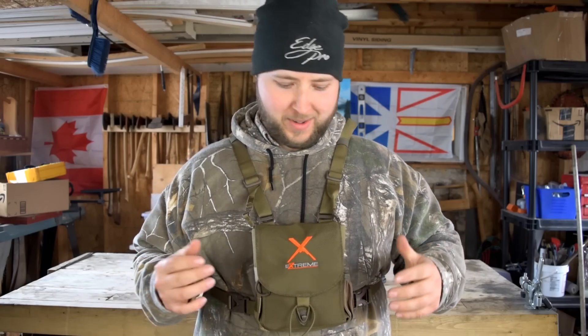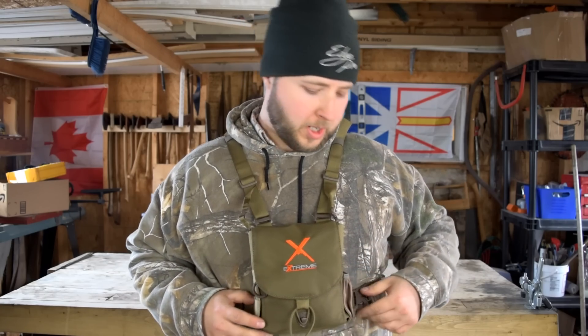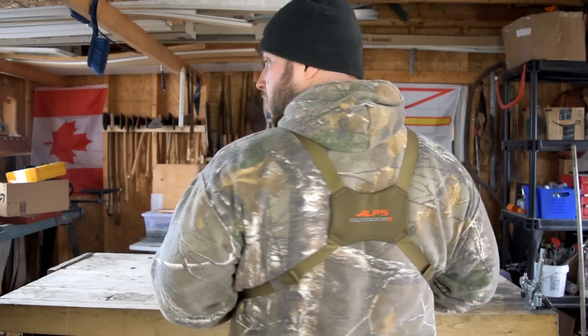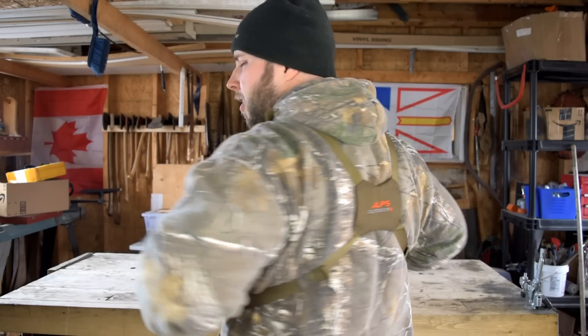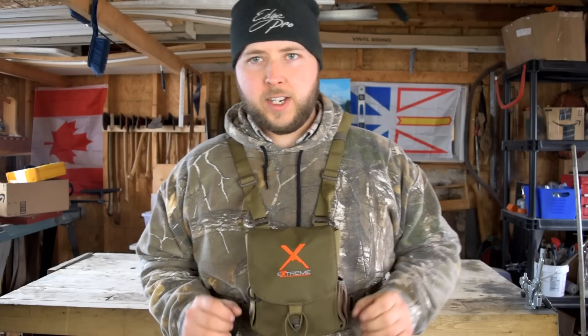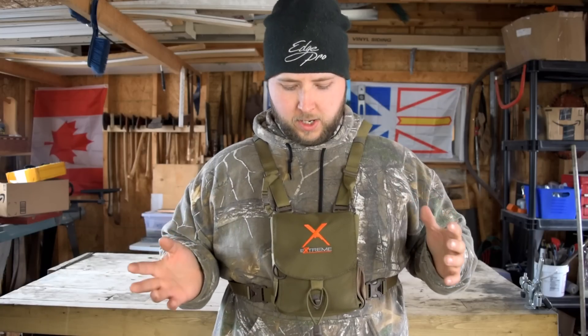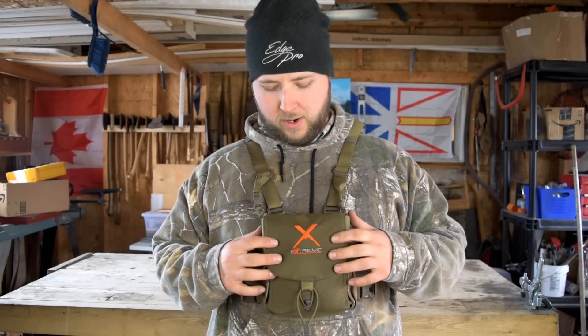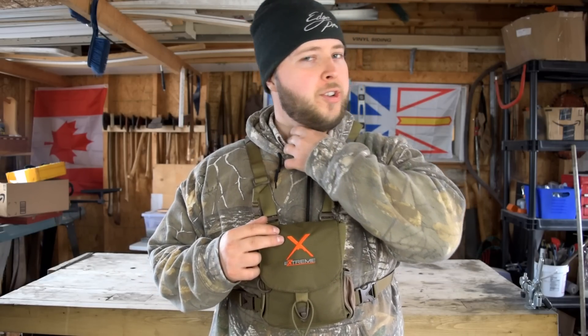So there you have it — the Alps Extreme Bino Pack. I hope this video helped you more than the others helped me. If there's anything else you'd like to know, message in the comments below. Everything feels super tough on this harness — there are no hot spots, no spots where it's digging into you. It just fits like your shirt does; you don't even notice it. It's fully adjustable and I absolutely love it.